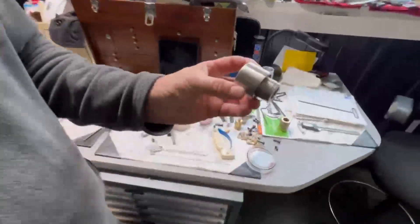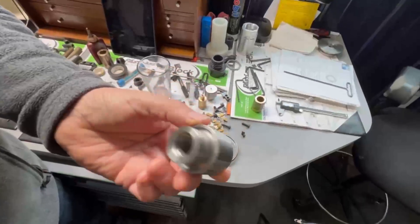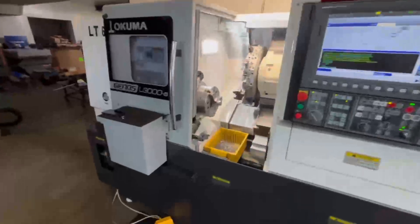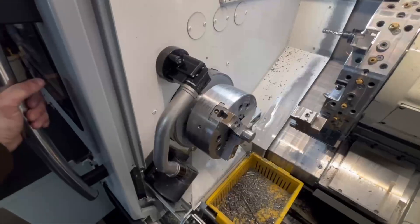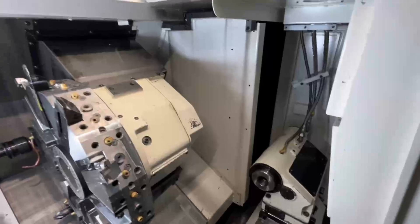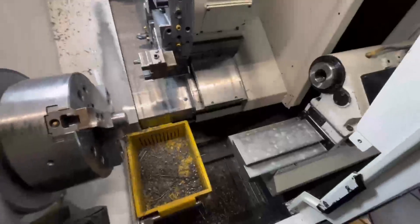Here's the finished part we just got done making. Turned an inch and five-eighths round, 303 stainless part — finish is beautiful. Here's the inside of the machine: automatic tool link touch setter, 10-inch chuck, tail stock, turret. We'll do a video on the touch setter so you can see it work.